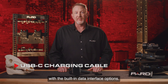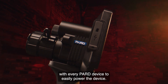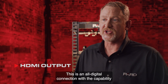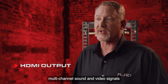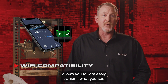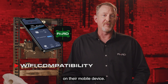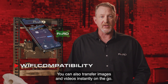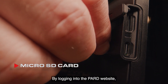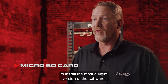Charging or transferring data is easy with the built-in data interface options. A USB Type-C charging cable is included with every PARD device. HDMI Output: HDMI provides an all-digital connection capable of carrying multi-channel sound and video signals in a single cable. Wi-Fi compatibility with the PARD Vision 2 app allows you to wirelessly transmit what you see to another device nearby — your partner can view what you see on their mobile device, and you can transfer images and videos instantly on the go. Micro SD card: Firmware upgrades are easy — download updates from the PARD website to a micro SD card and insert it into your device to install the latest software.